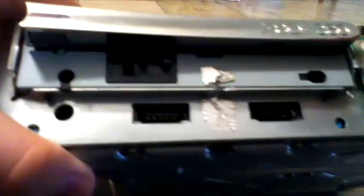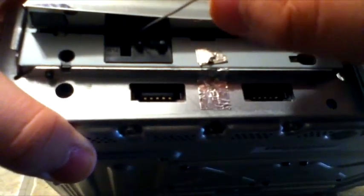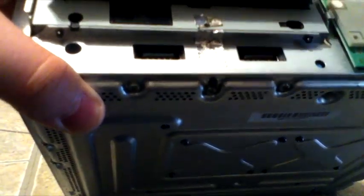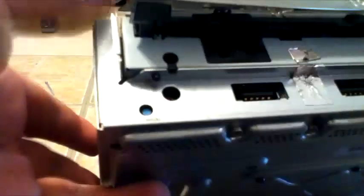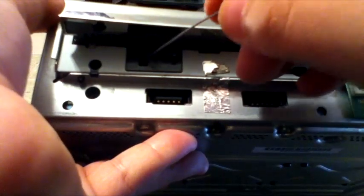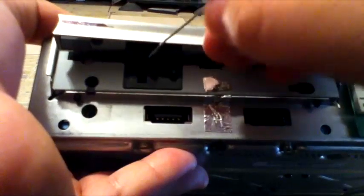Before we remove the disc drive from the motherboard and everything, you're going to want to eject this disc drive. How you can do that is by pushing your paper clip right into — you'll see a square here. There's going to be a square and a circle, and right in between them there's going to be a horizontal rectangle. Stick your paper clip in that and it'll open.